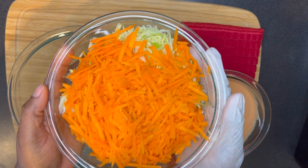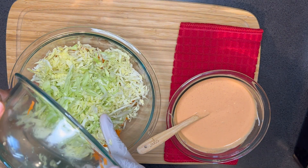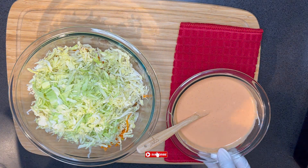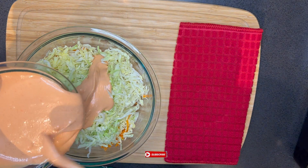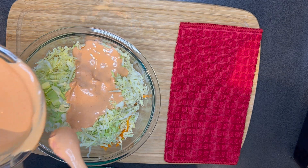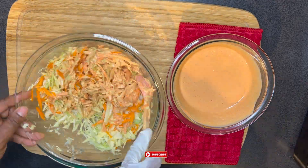I realized my bowl was too small to mix the sauce and the vegetables, so I had to pour it into a bigger bowl. Then I added my sauce before mixing it all together.